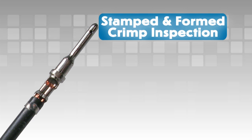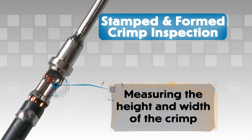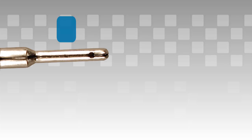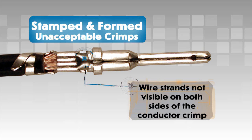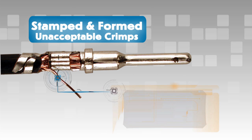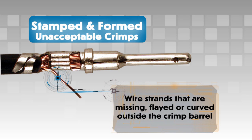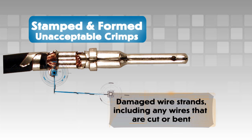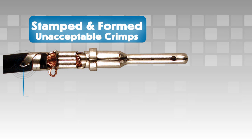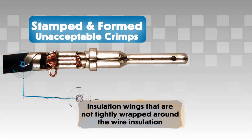Stamped and formed contact crimp inspection: For stamped and formed contacts, correct crimp assembly can be checked by measuring the height and width of the crimp — consult drawings for full specifications. Unacceptable crimps would include: wire strands not visible on both sides of the conductor crimp; wire strands that are missing, flayed, or curved outside the crimp — this will produce a bad crimp even if the wire is captured into the crimped area; damaged wire strands including any wires that are cut or bent; and insulation wings that are not tightly wrapped around the wire insulation, which can create problems with contact insertion and removal.